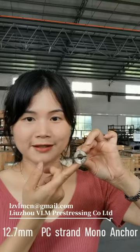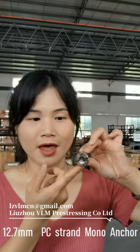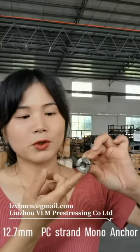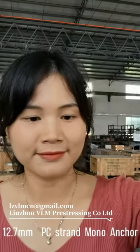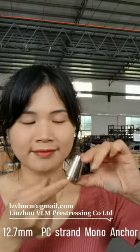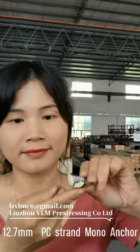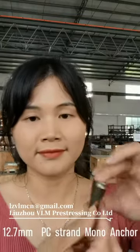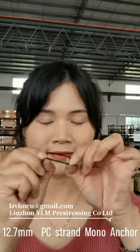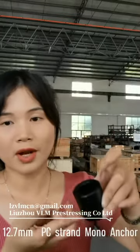Bottom side — every vetch has the bottom side marked with our logo. This is our anchor ring.